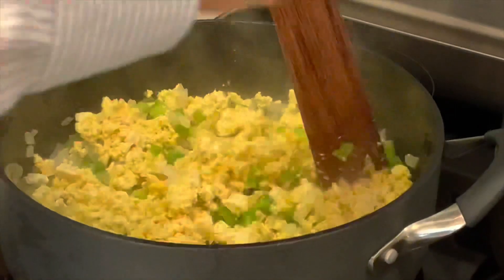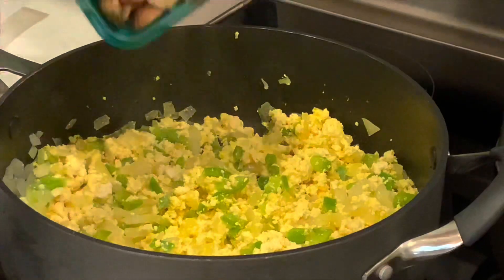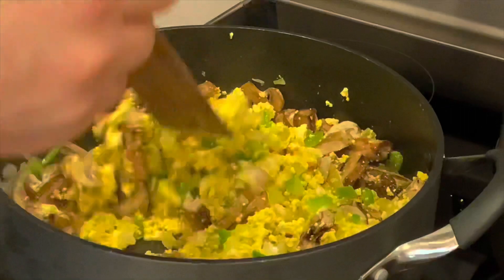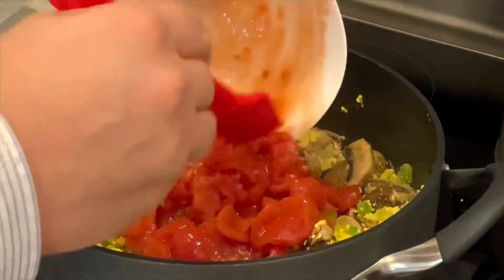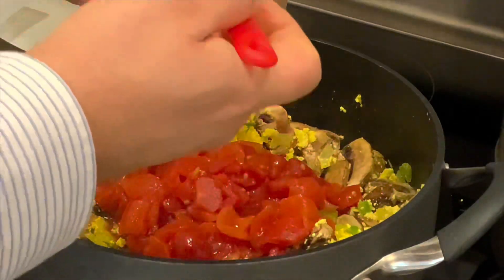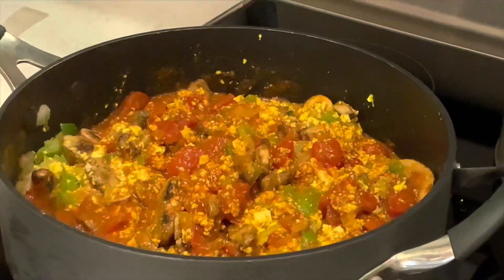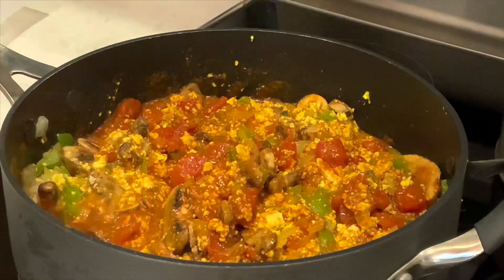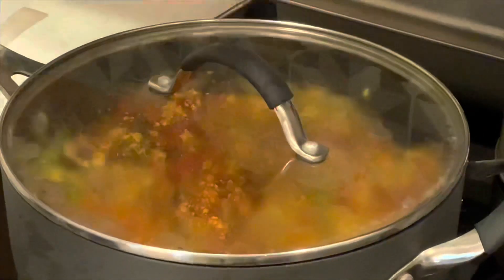We're going to sauté that for about five minutes until the onions are translucent. We're using our green peppers and crumbled tofu. It looks just like scrambled eggs. Now we will add our sliced mushrooms. I'm going to let this cook for about five minutes so that the mushrooms soften. Then add tomatoes and our mole sauce. Give that a good stir. We're going to lower our heat to a low simmer.